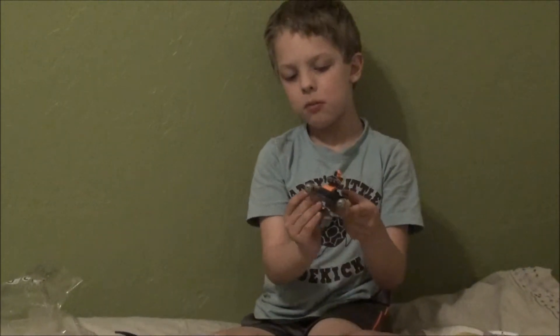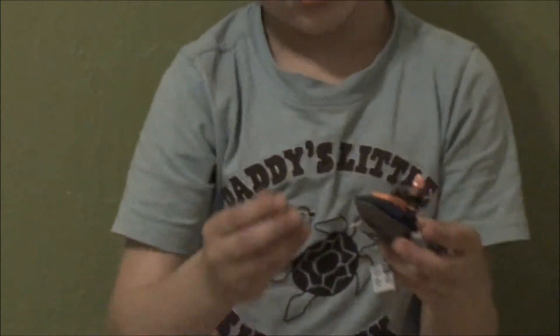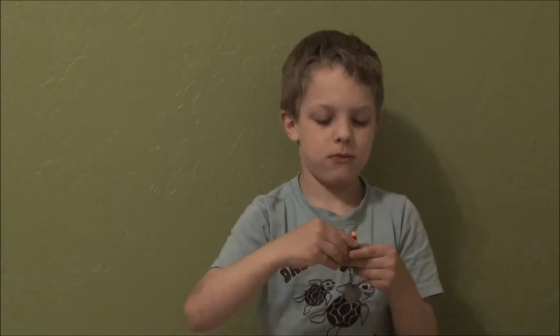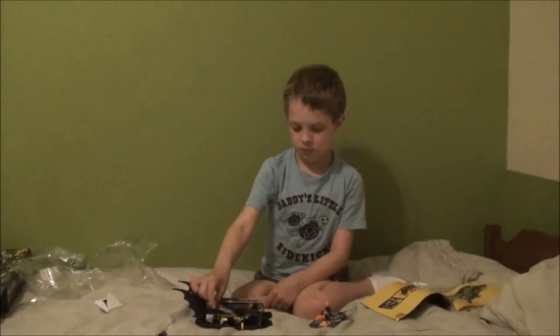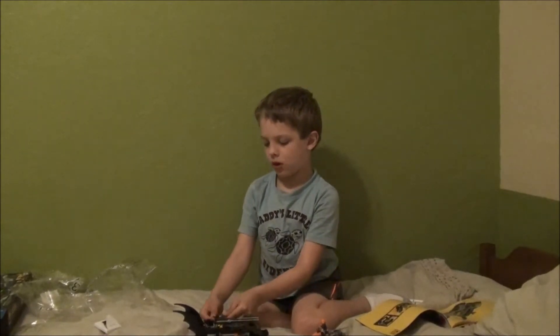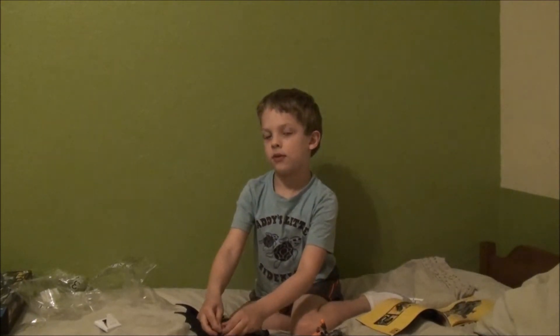These can come out and you can put them back on. And the Bat Boat can too — you can put them back on also. So that was the Bat Boat Harbor Pursuit and we'll see you guys next time. Bye!